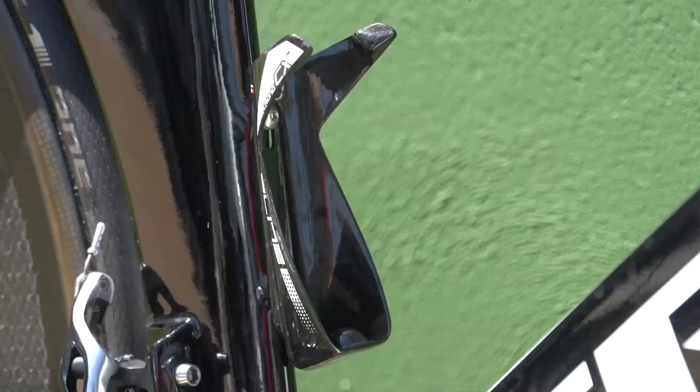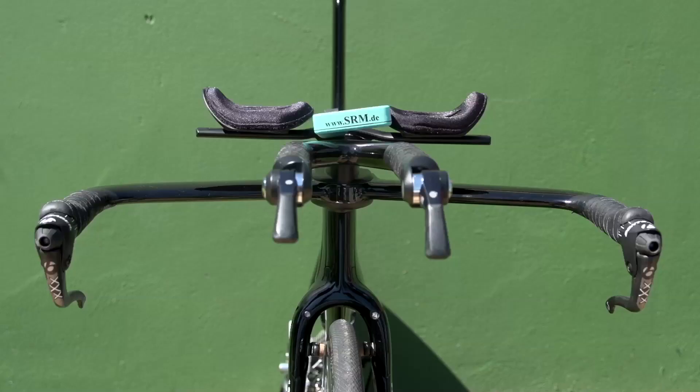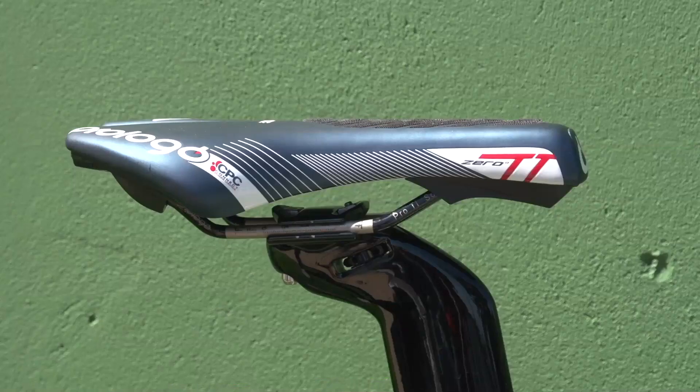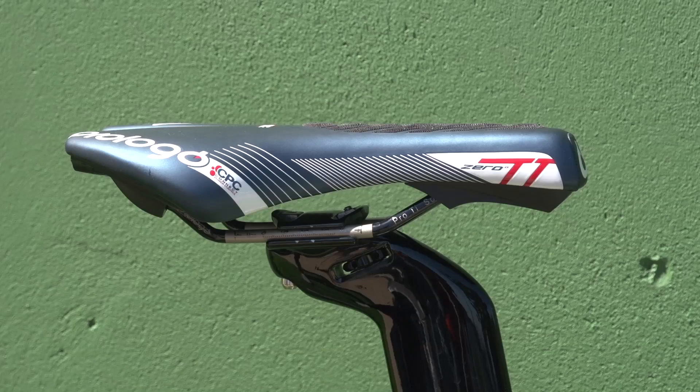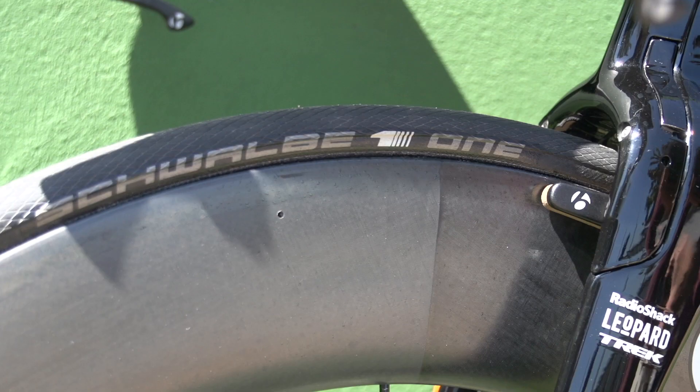Fabian was the only rider in the team to have an aero bottle cage — in this instance an Elite Chrono CX — and he also had some different time trial bars. They weren't badged but were almost certainly a set of prototype Bontragers. At the top of the bike is a Prologo Zero TT saddle, complete with a rubber grip to prevent the rider edging forwards, whilst the tubular tyres are the One model from Schwalbe in a size 25mm.